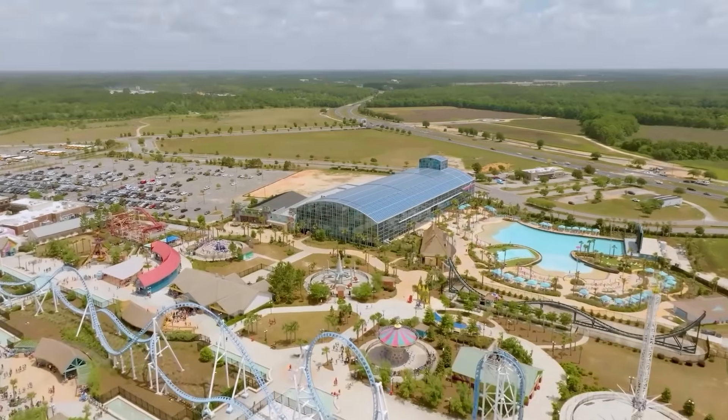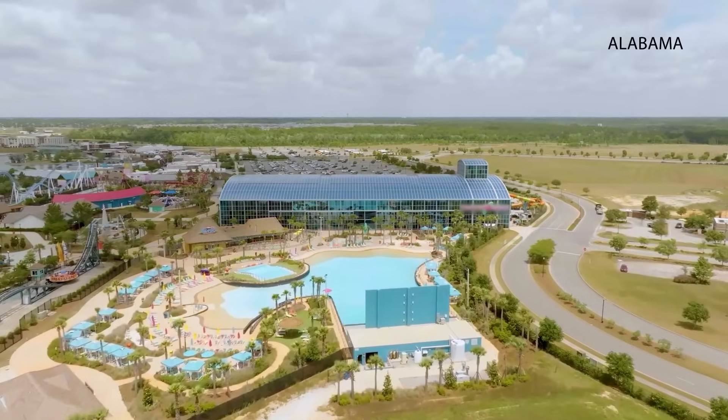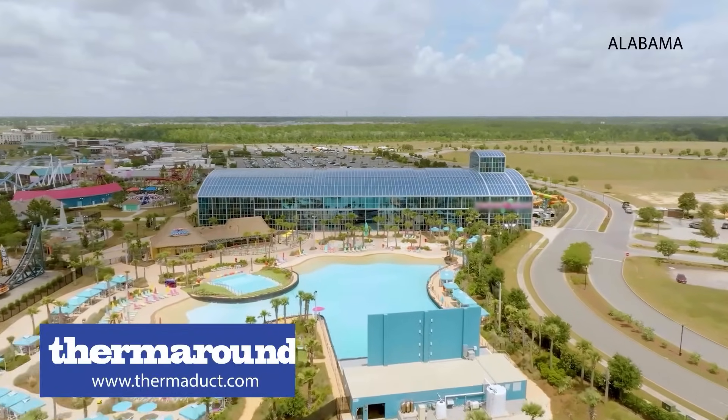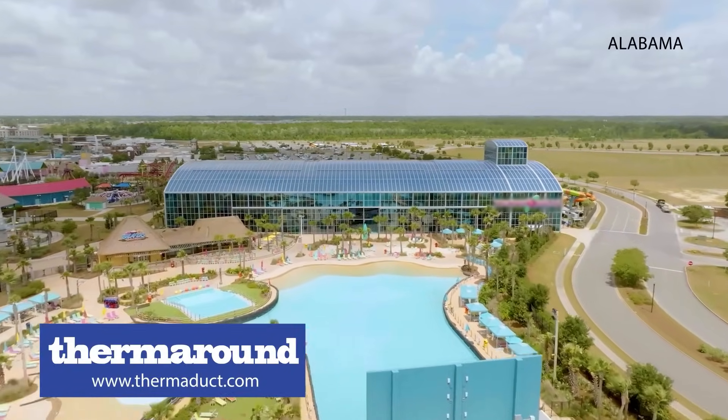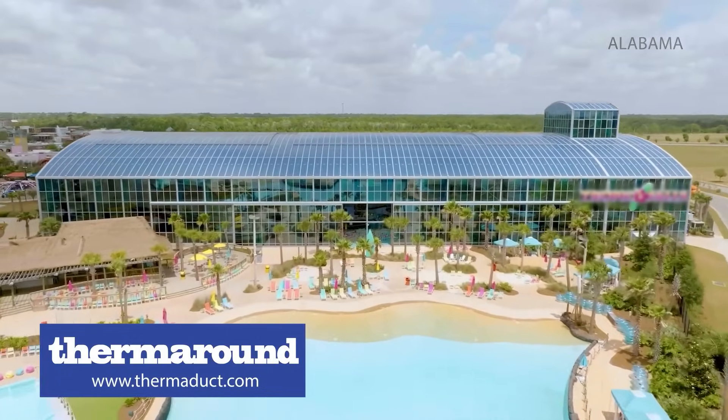Designing an HVAC system for a waterpark with a retractable roof isn't business as usual. This facility in Alabama needed a lightweight system that could handle high humidity and temperature shifts, all without compromising performance or structural integrity.